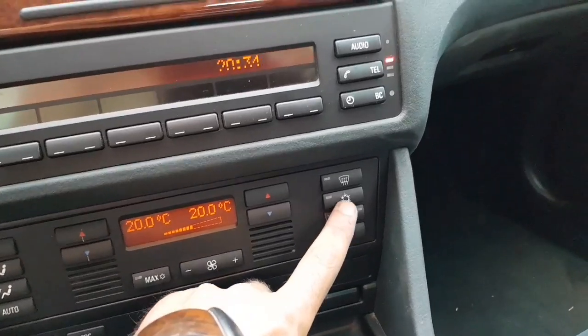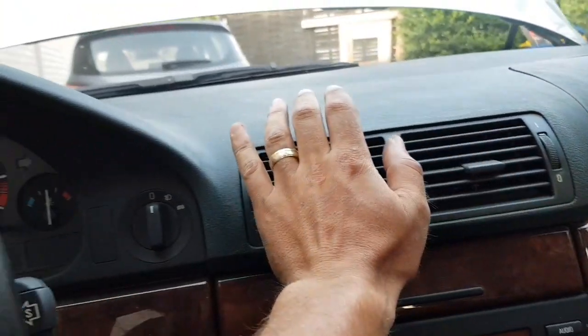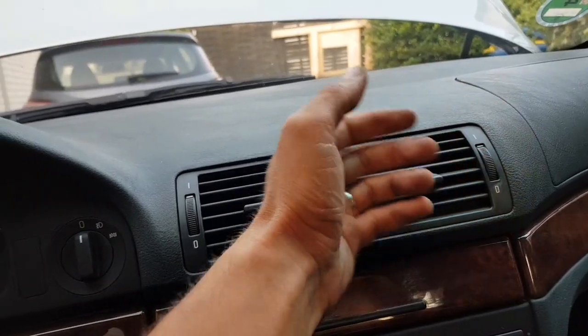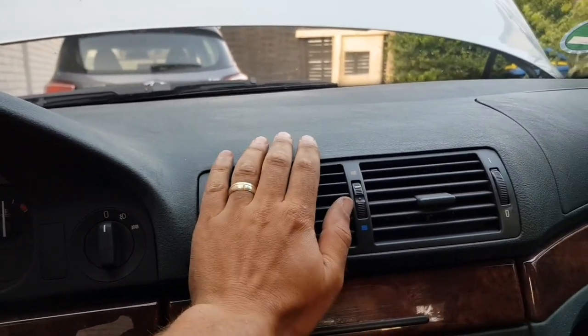Climate control on. Yeah, now we have cold air — it's perfect!